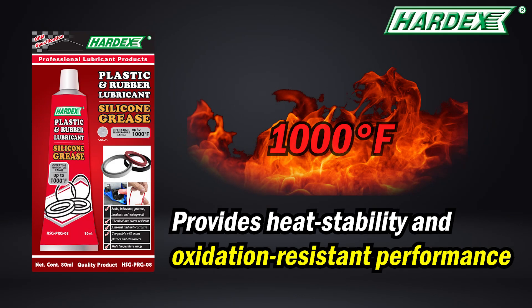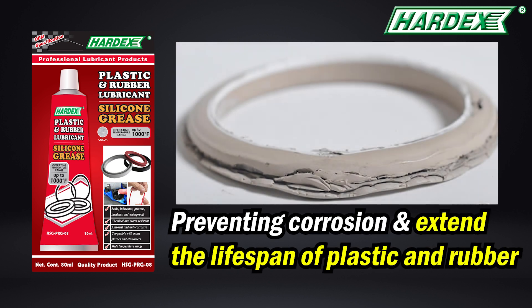After application, it provides heat stability up to 1000 degrees Fahrenheit with oxidation-resistant performance, preventing corrosion and extending the lifespan of plastic and rubber components.